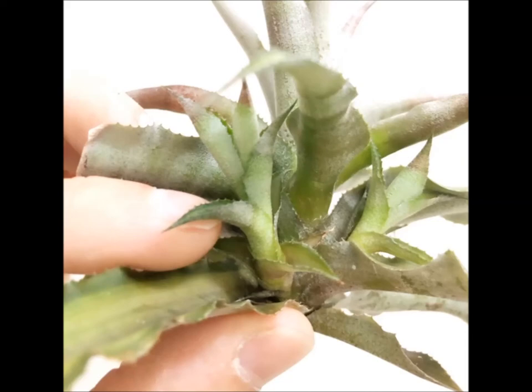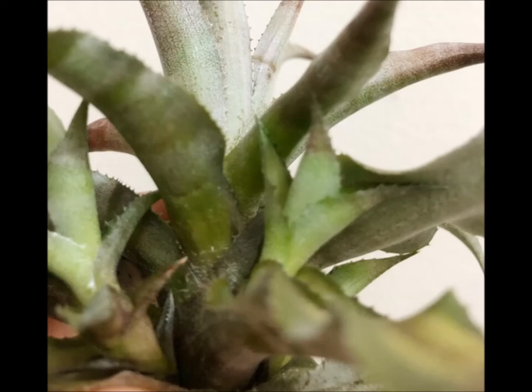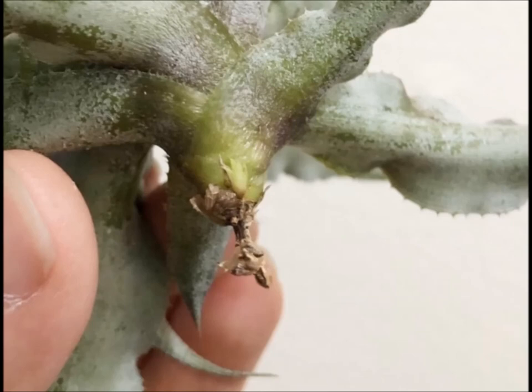Here's another shot of that second pup. I'm pretty amazed by this because after the first month it didn't start to decline — it didn't look like it was in dire need of anything really. The tip that was broken, that came off of the mother plant, started to shrivel just a bit, but that's what happens with these plants.